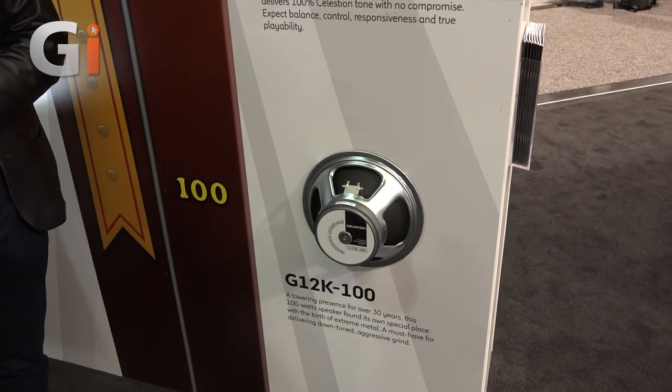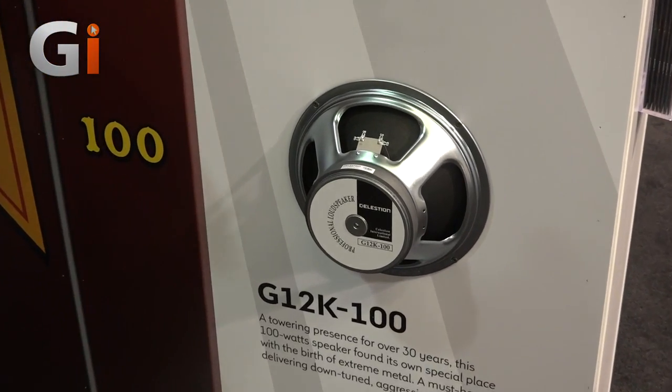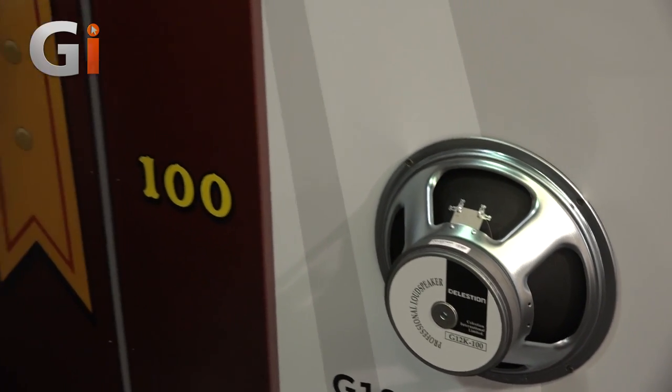There's also an old favourite here - the Hot 100 with the K100. That became very popular with the real aggressive metal guys, maybe ten or twenty years ago - Kerry King kind of era. It's that thrash metal vibe. When they first started down-tuning, this speaker could withstand it - it's got a very tough voice coil and quite a heavy cone, which is why it handles that extended range, drop-tuned playing.